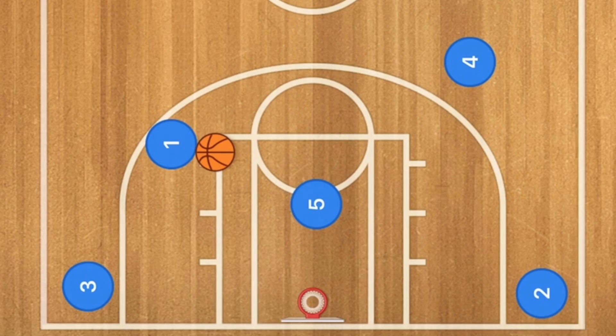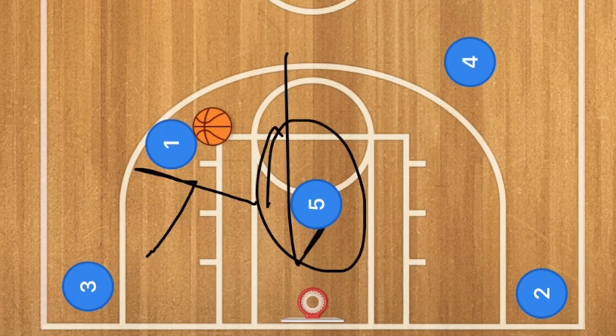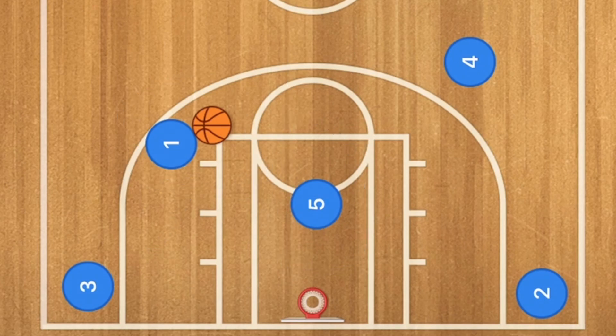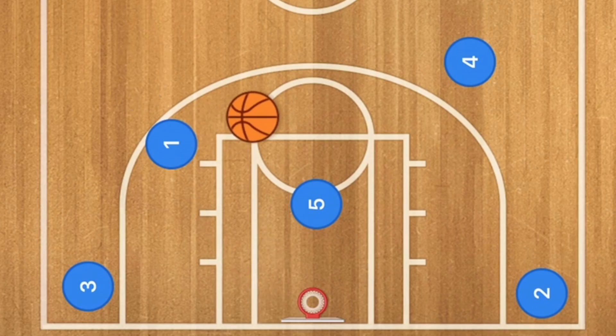If player 3's man goes up and plays help defense, this could be a 3-point shot. Player 5 could be open rolling towards the rim for a layup or a dunk. Trae Young is player number 1, so he could take that 3-point shot or drive towards the rim, or he could pass it out to player 4 for the long 3-point shot as well.